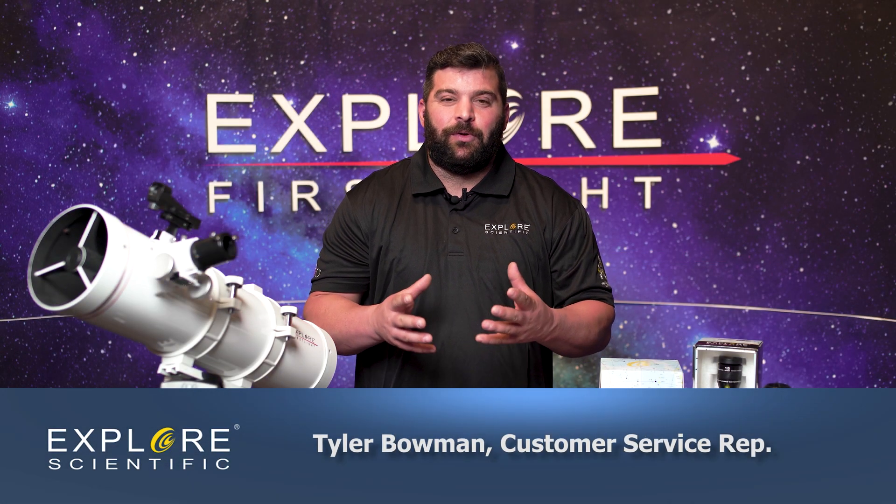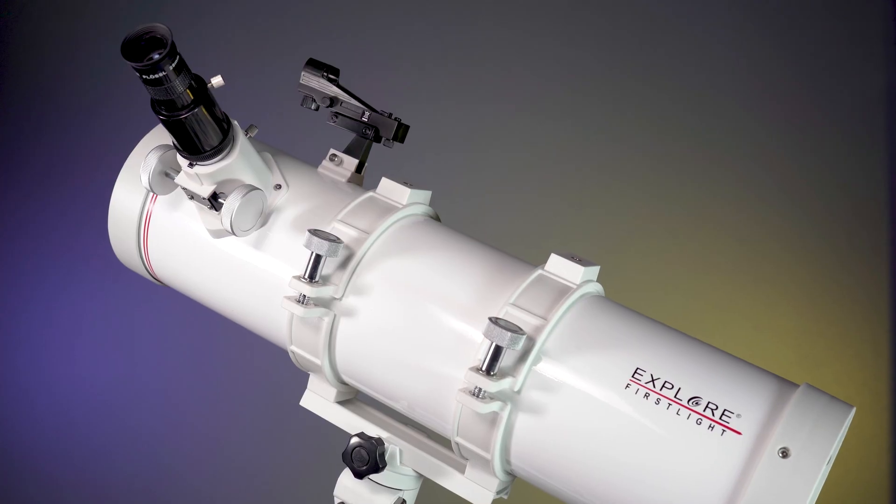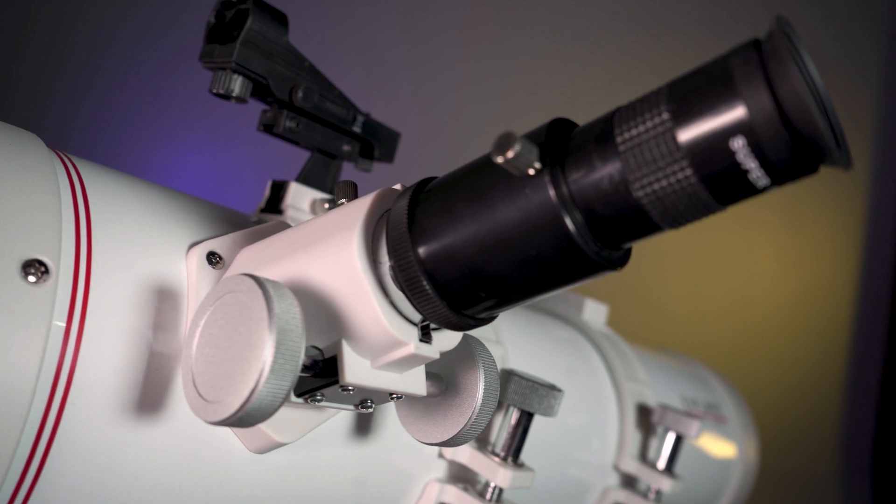Hi, I'm Tyler and welcome back to our Explore First Light series. Today we're going to talk about the Newtonian — specifically this is a 114 millimeter Newtonian with a four and a half inch mirror.